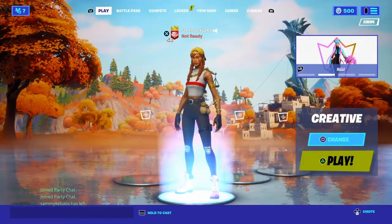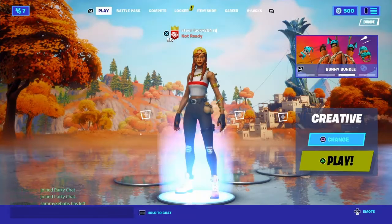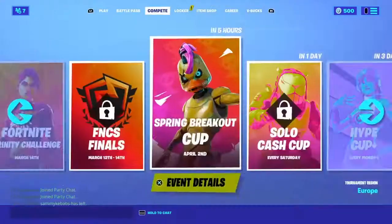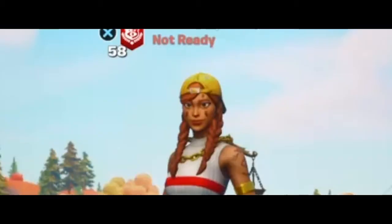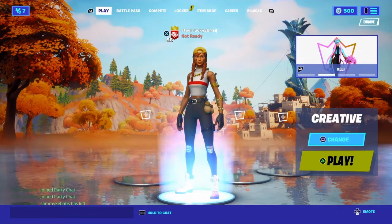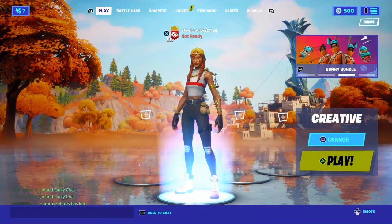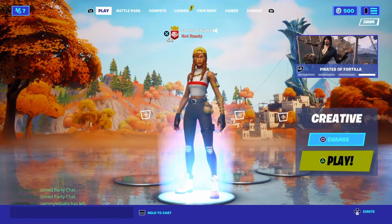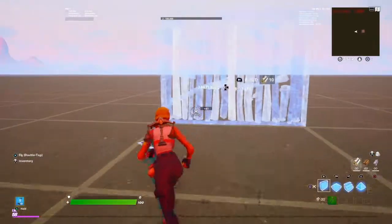Today we're going to be playing Fortnite and I'm going to be showing you how to do three simple high ground retake tricks. They don't use a lot of mats and they're protective-ish. I'll show you two variants of each - one that's easier but less protective, and one that's harder but more protected, for every single high ground retake.